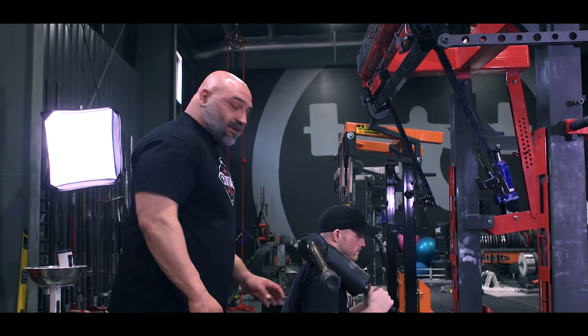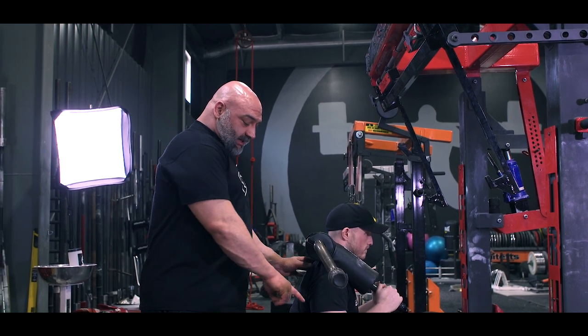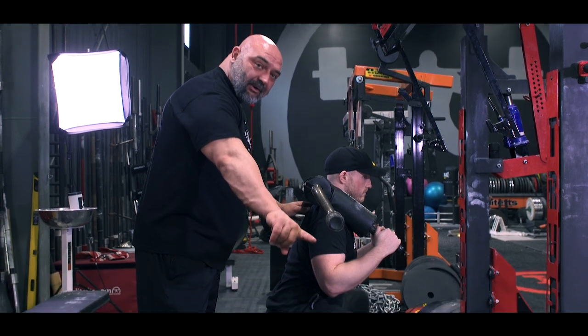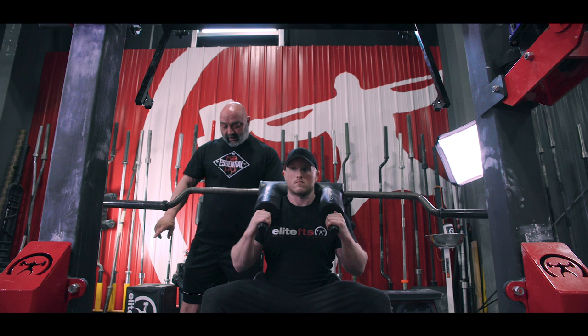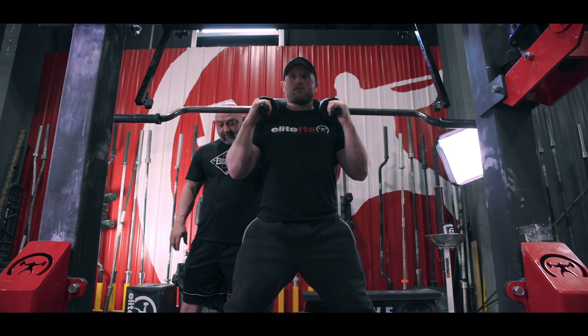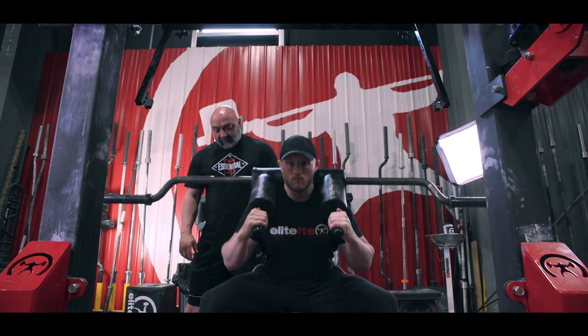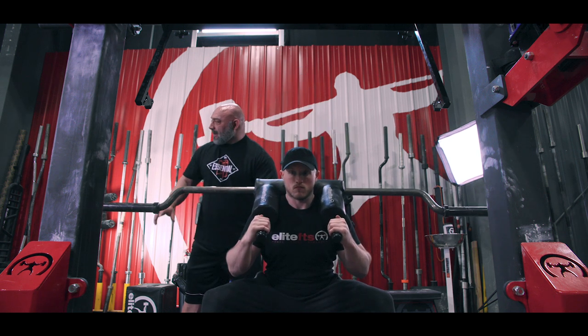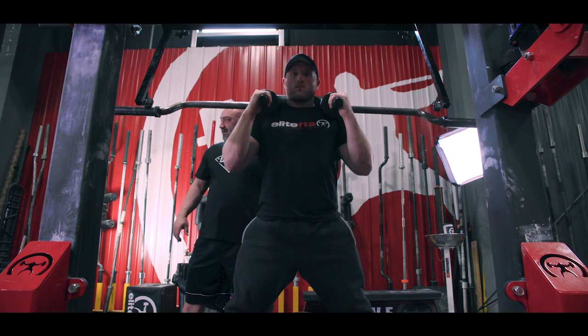Here's the important thing to develop that explosiveness. When we go to stand up, simultaneously I'm going to drive out on my foot as hard as I can and drive my shoulders into the bar at the same time. On the way down it's reach your butt back, open your knees, pause on the box, stop all momentum to get that contractile specificity we were talking about, and then drive out on my foot and drive my shoulders to stand up.